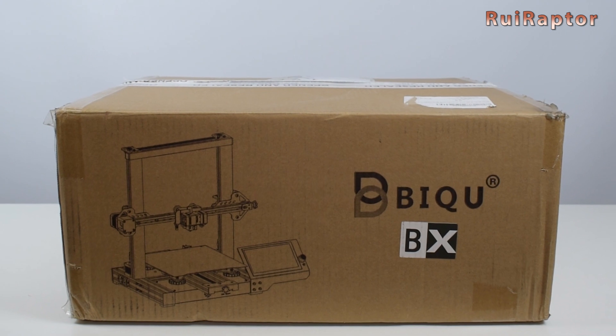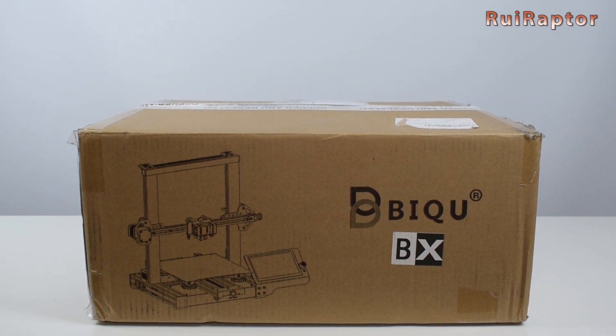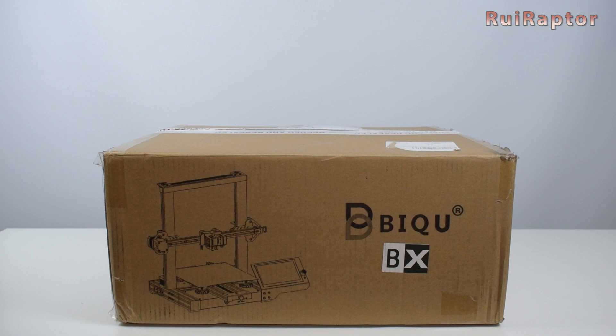In this video, we will unbox the printer and check all the components in detail. If you want to know more, then stay tuned!